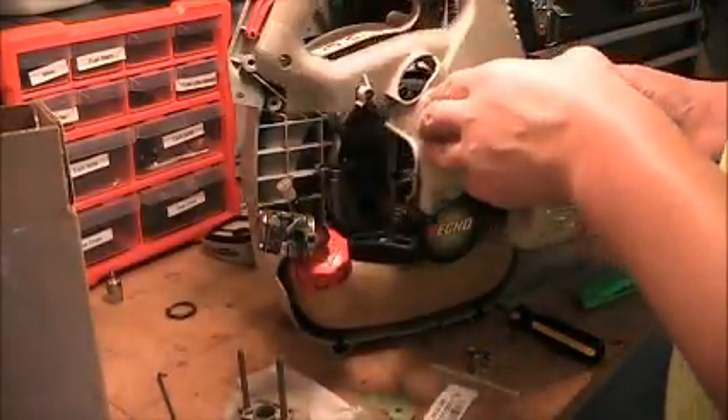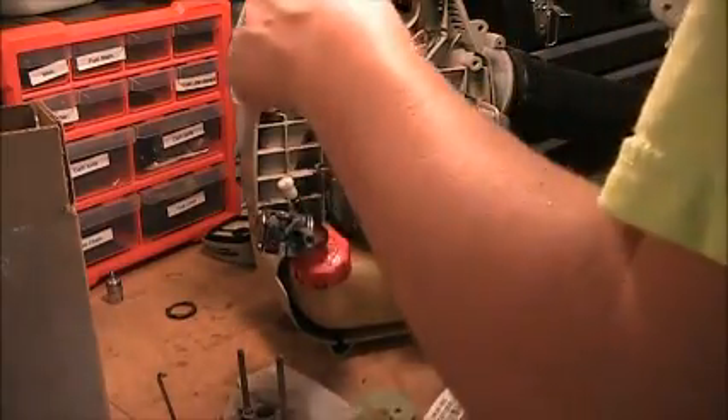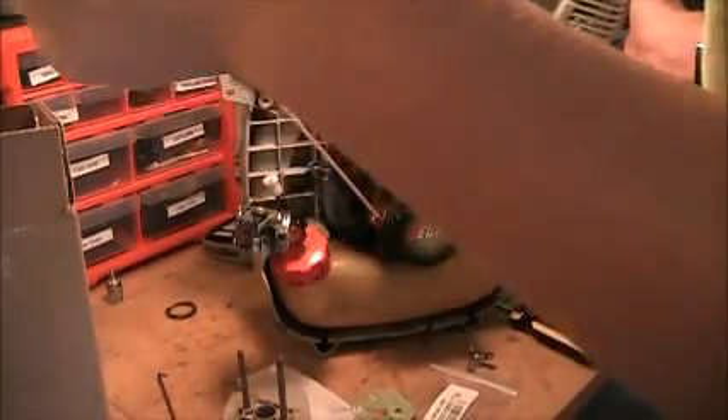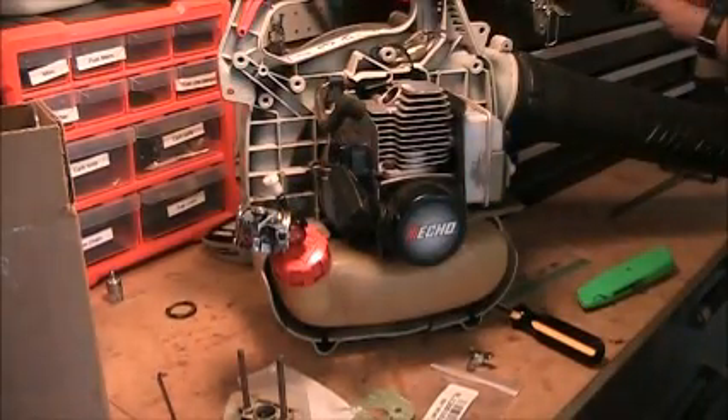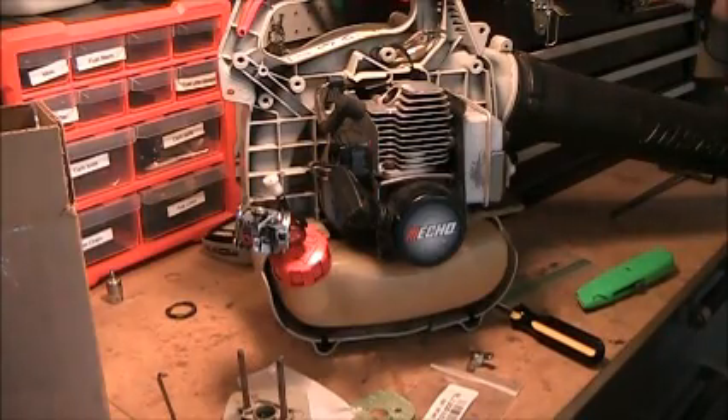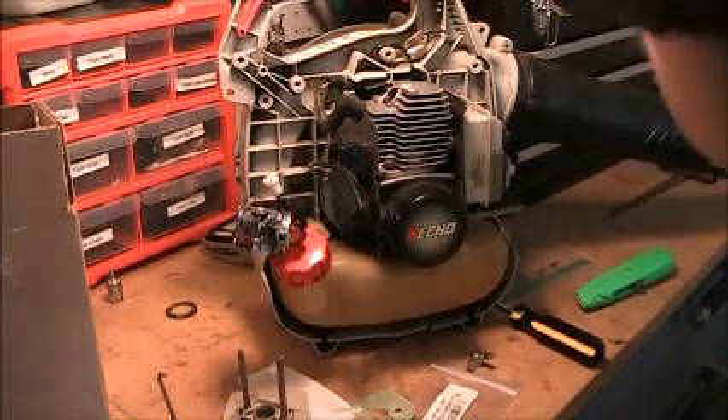So I'll go ahead and take that out. You can tell it's got less compression with the spark plug out. When you have the spark plug out, you can see the piston going up and down in the cylinder.